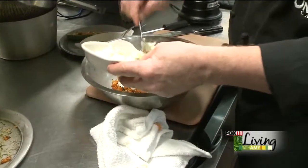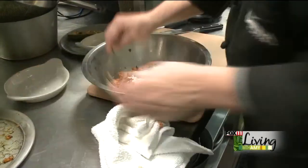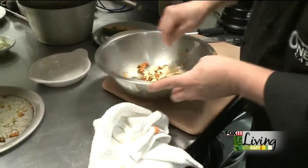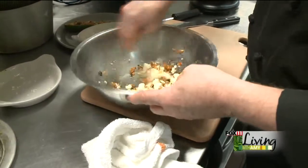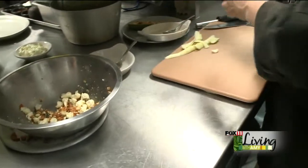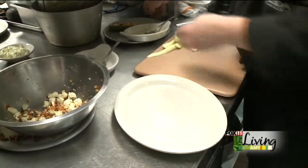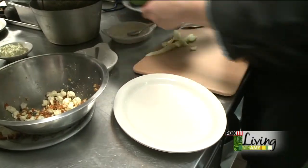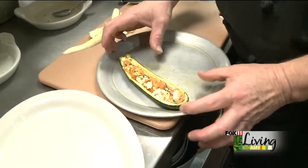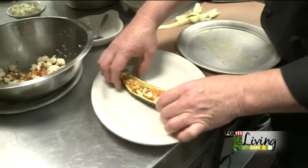We're going to take some feta cheese that we just crumbled up, mix in the feta cheese, and toss this together. You want to kind of leave it chunky. If you want to add anything else to this, you're perfectly fine with doing that. Then we take our tray — this is what they look like when they come out of the oven. We take that mixture and stuff them back on the inside, and this is what they come out looking like.